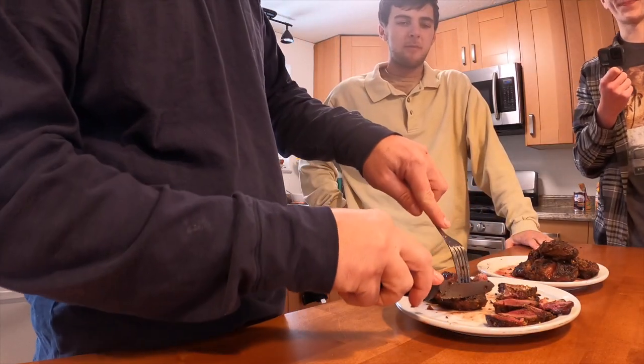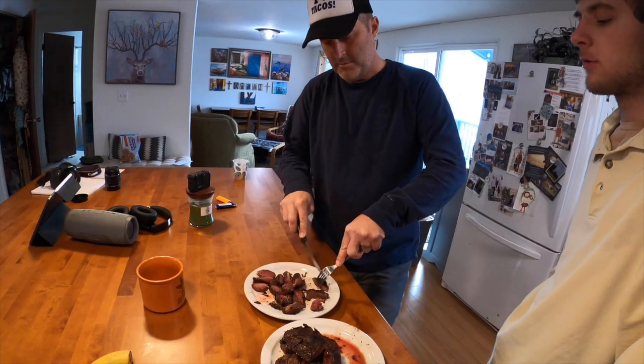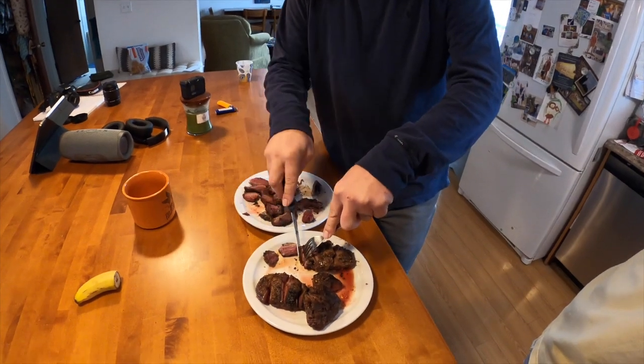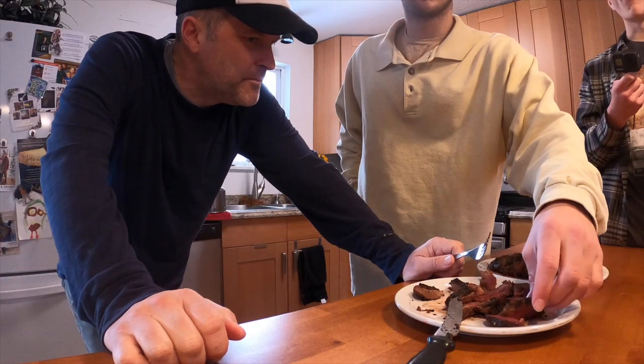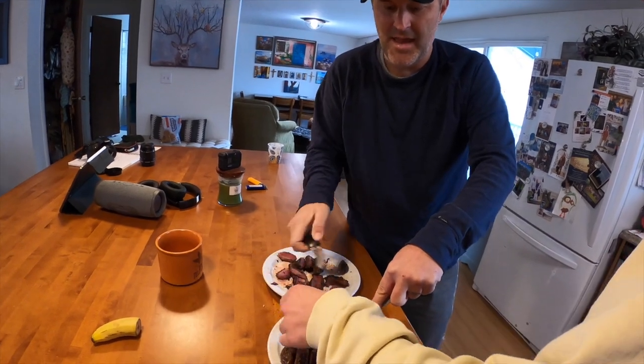That's good. That's really good. Is it fairly tender? Four days we aged it, and now we're cutting it nice and thin, with the crispy skin. That's good. Oh my gosh — that doesn't taste gamey at all.